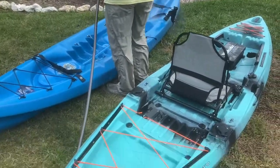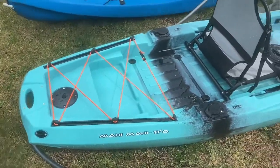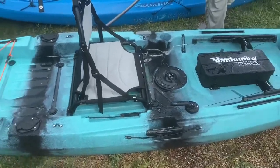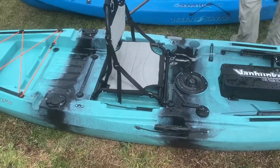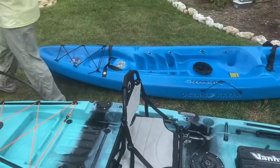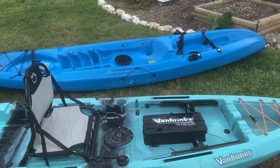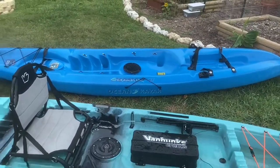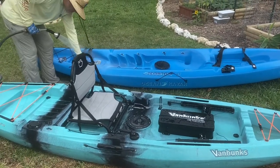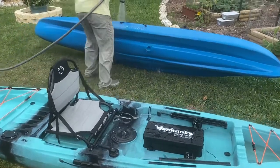Here we are back at the house. We're going to show one last full video of the Van Hunk's Mahi Mahi 11-foot. It's right next to one of our old ocean kayaks, so you can see the difference. The ocean kayak is a little sleeker and about three feet longer — it's a 14-foot. And it's very old.